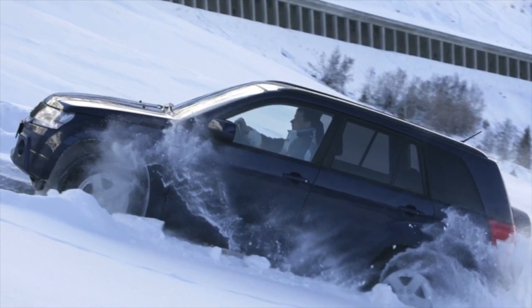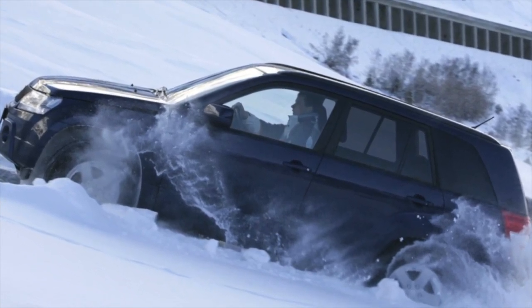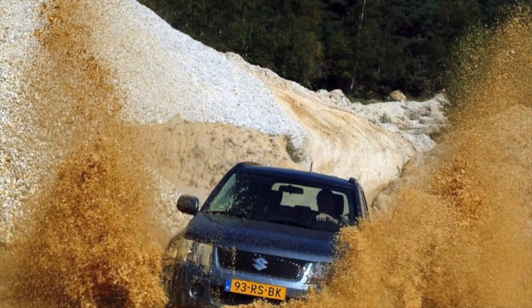Greetings, dear friends. I present to your attention the most common malfunctions and breakdowns that occur on the Suzuki Grand Vitara.